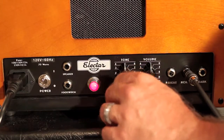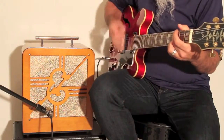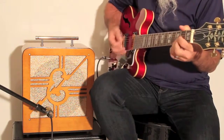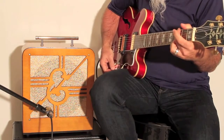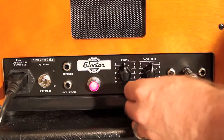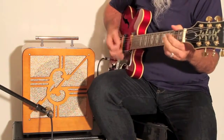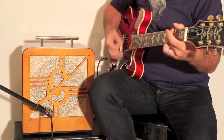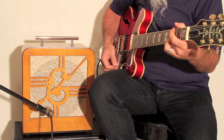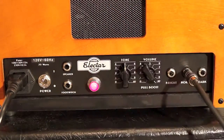I'll bring the tone back to 12 o'clock and back the volume back to 2. Here's the same progression with the volume bumped up to 6. Here's the same progression with the volume maxed at 10.